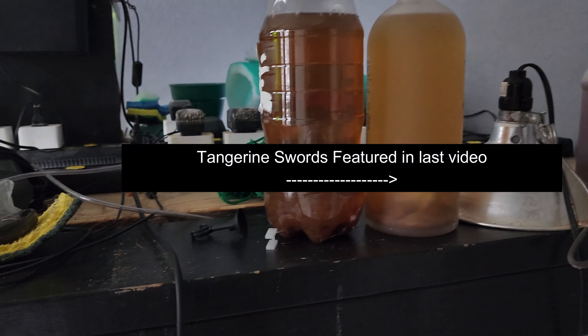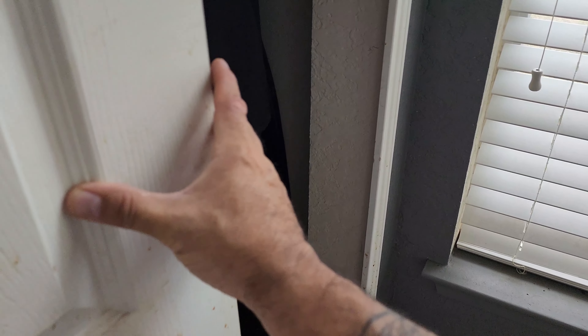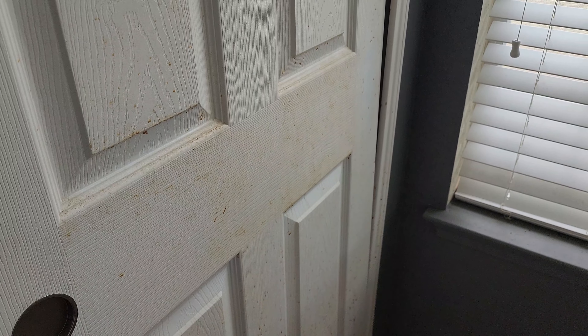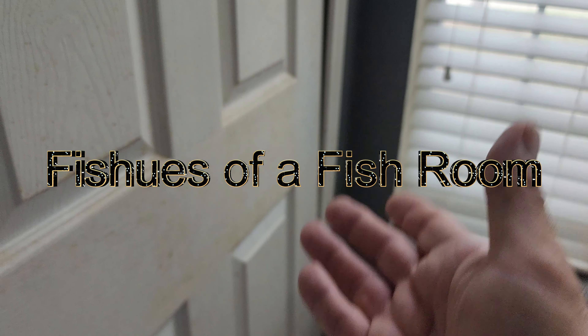For those of you keeping up, that's the tangerine sword — a high-fin swordtail. He actually jumped. I had a little opening on the back of the glass right here, and the tank was actually over on this side. He jumped and must have fallen in between all the way down through the gaps in these boards.